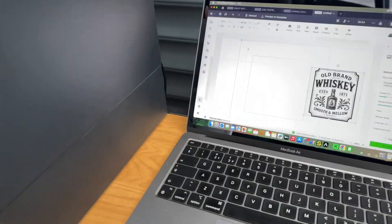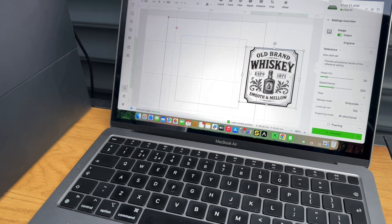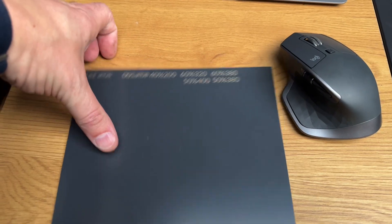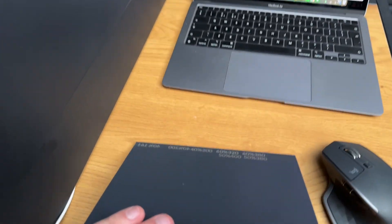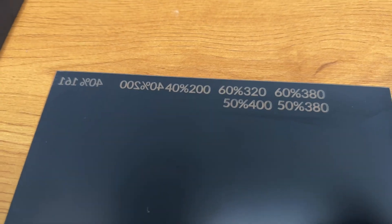Hey guys, so in tonight's video we're going to take a look at engraving some mirrors. I've got some cheap mirror plate from a local store - I think it was seven euro for a pack of four. I ran some tests because I did this earlier on with an actual engraving and it worked out perfect, but it just took ages.